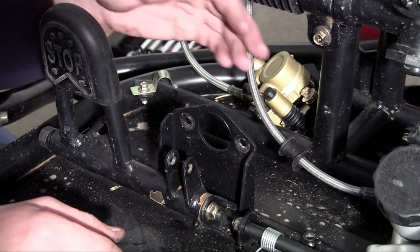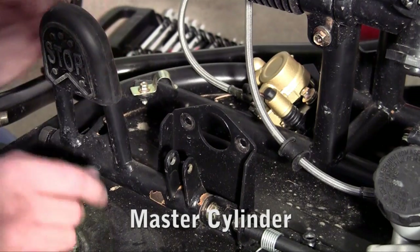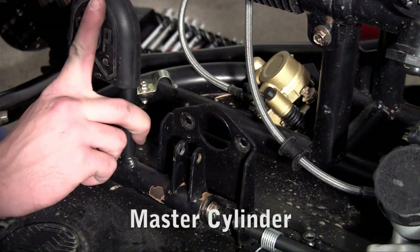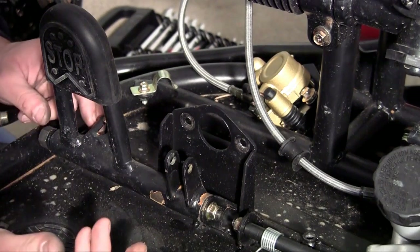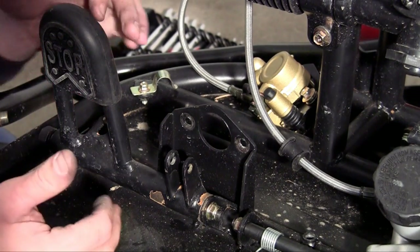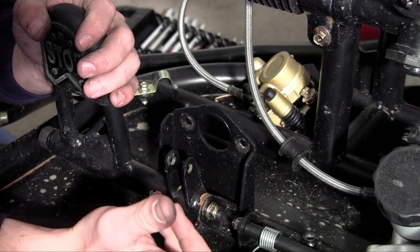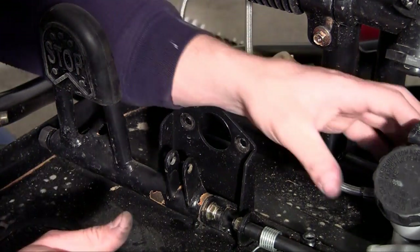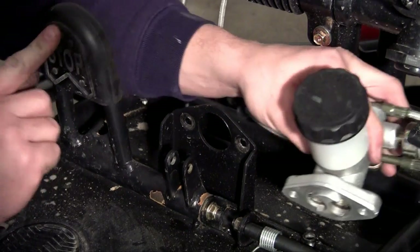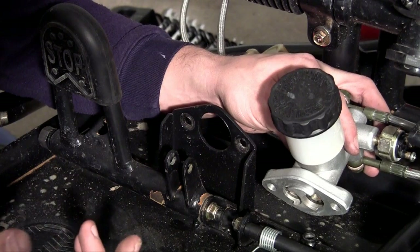Now let's install the master cylinder. First thing you need to do is install your brake pedal. I didn't show you guys how to install the brake pedal because it's really simple and I want to concentrate on the brakes. When I install the gas pedal I'll take you through that step by step — I don't want repetitive tutorials. It's really easy, so if you want, skip forward to how to install the gas pedal.